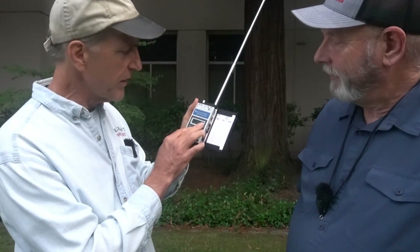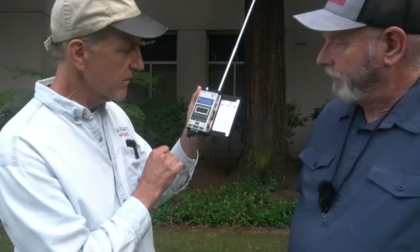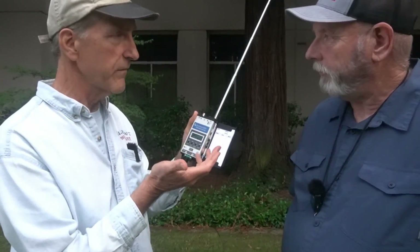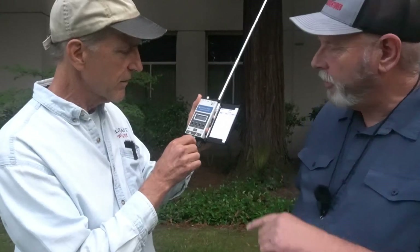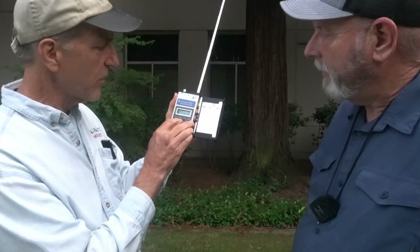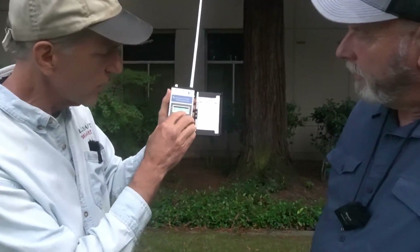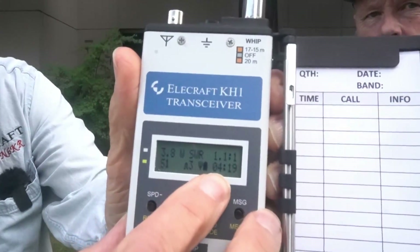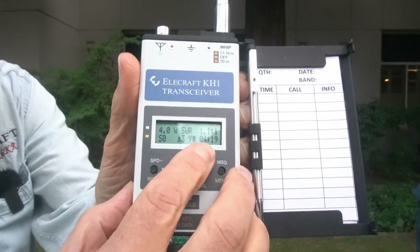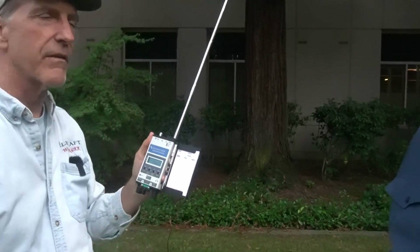I'm just going to peak up the antenna tuner here. Just match the whip antenna on 20 meters to 1.1 to 1 — that's a good match. I can go into tune mode and show you what it looks like on the screen. There's our 1.2 to 1. It's 1.2 to 1, and about 4 watts out right now.